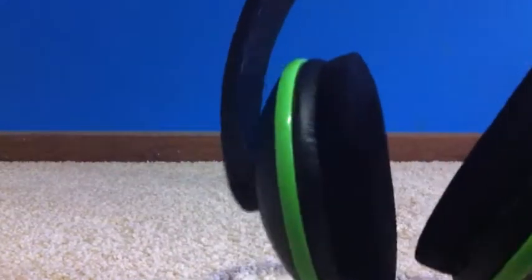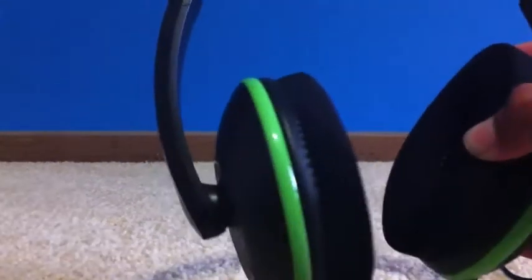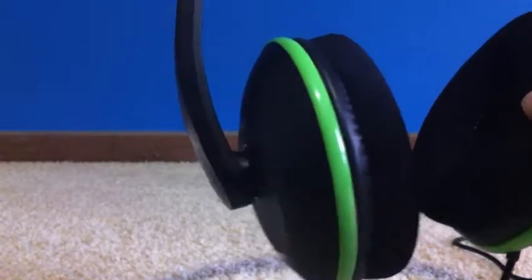For sound quality: this headset gives you game sound and Xbox Live chat. It has a 50 millimeter speaker. Normal Apple earphones that plug into your ears are 3 millimeter, so this is nearly 20 times better in terms of speaker size, which makes the sound quality significantly better.